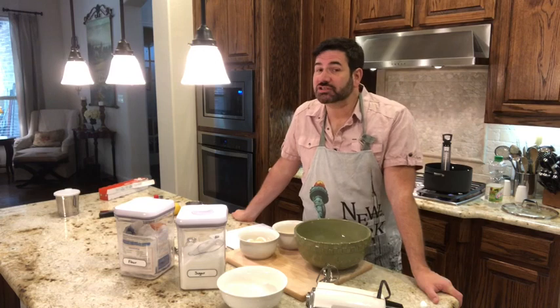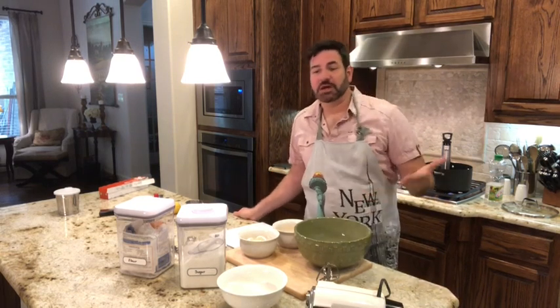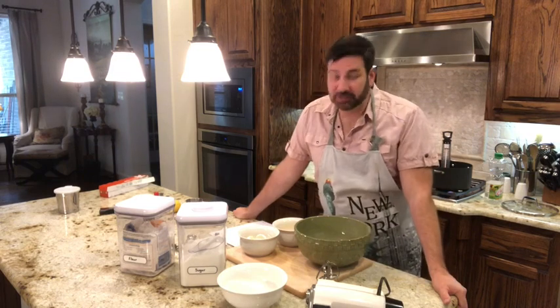Now let's make our dough. In Hungarian, 'fánk' means donut and 'forgách' means chips, so it roughly means chips of donuts. It's also known as angel wings, which is why you really want to make this around the holiday time. It looks really pretty too, but you can make it any time of year.